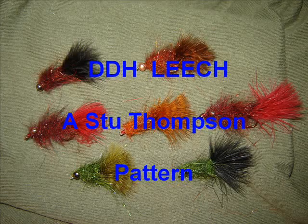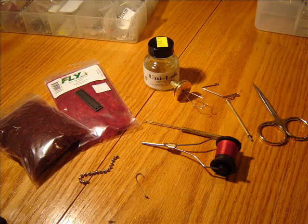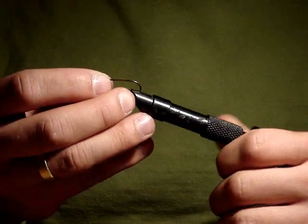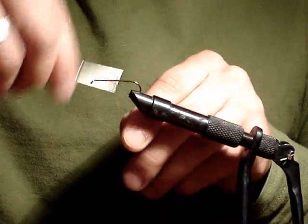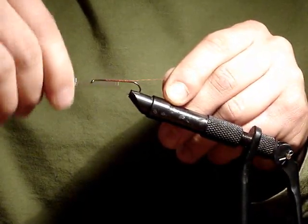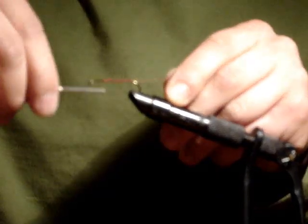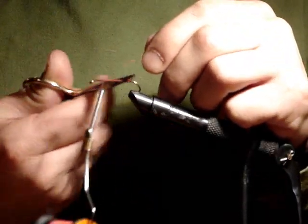We will be using a 3906B Mustad hook, diamond dub holographic dubbing material, and marabou as our tying materials today. Place the streamer styled hook in the vise and secure on your tying thread, bringing it back to the bend of the hook, then wrapping forward roughly one quarter length of the shank back from the eye, creating a small bulge that will serve as a seat for our eyes.